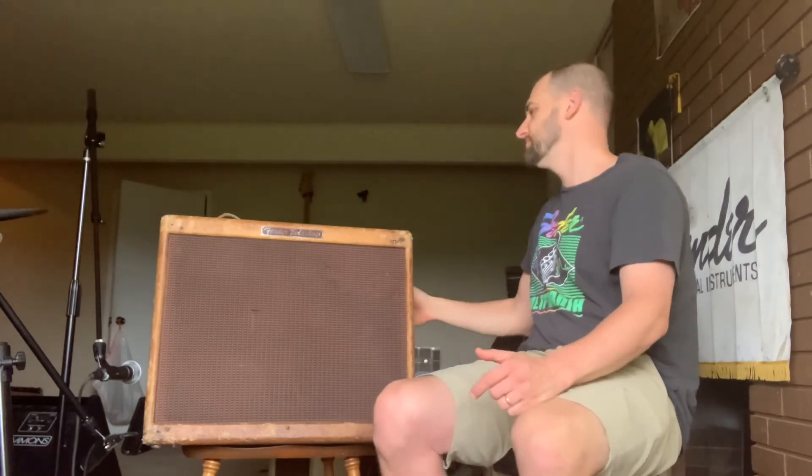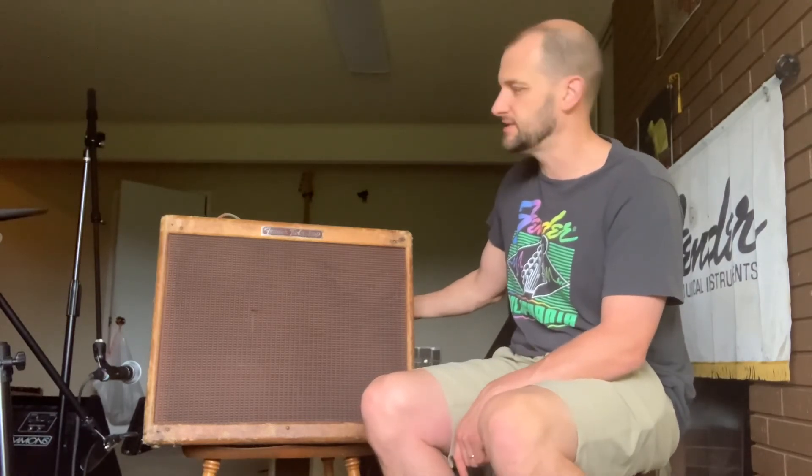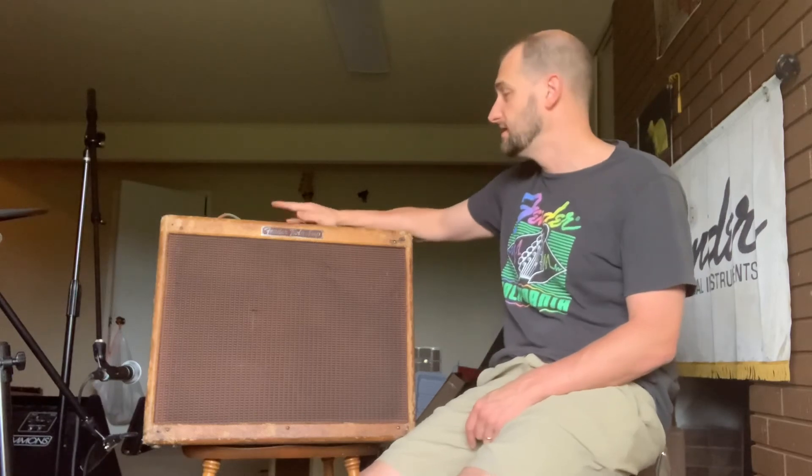One final thing I just remembered: the upper back panel — you can obviously see it — looks to be a replacement, or it could be the original wood that's been re-tweeded, but that's been changed as well. Anyway, it is what it is. Still a rare, valuable, awesome-sounding vintage tweed amp. You don't see a lot of these, you're not going to find a lot of these. So this one's up for sale. Thanks for checking it out. Hope you enjoyed it.